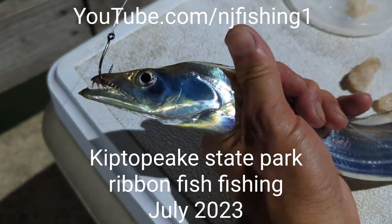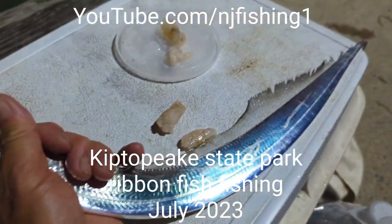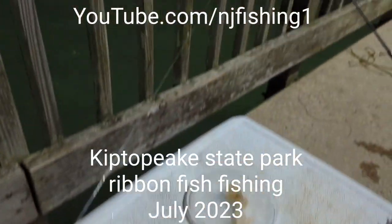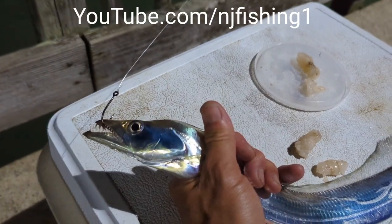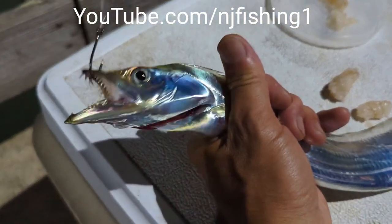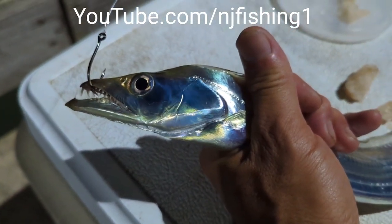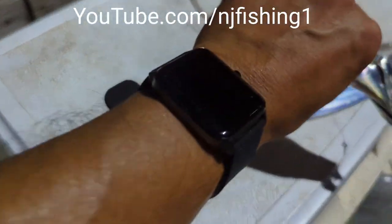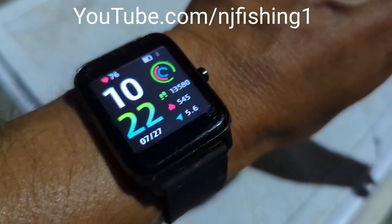This is up close and personal to see this ribbonfish — I just used a piece of shrimp, put a bobber on top, about two and a half feet deep, and that's it. Got him! Up close and personal — see his teeth. Just a single hook, nothing special. It's July 2023, 10:22 AM.